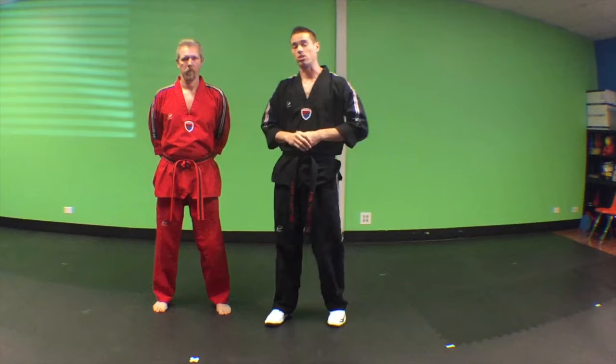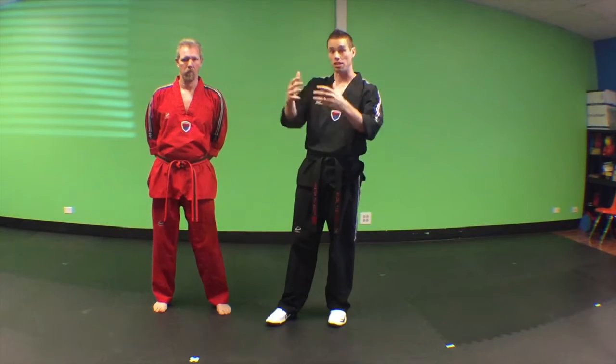Okay everyone, we're going to show you our beginner self-defense. This is for white, yellow, and orange belts for rotation number two and four. This is called the frontal choke and it's a defense against a front choke.